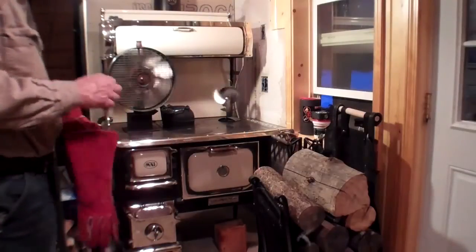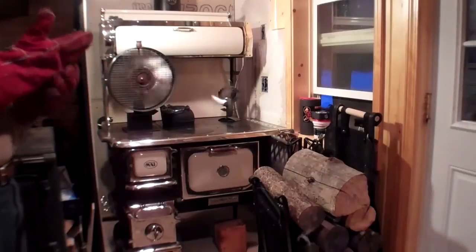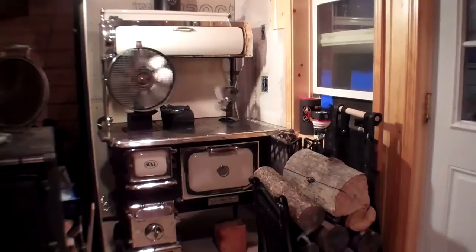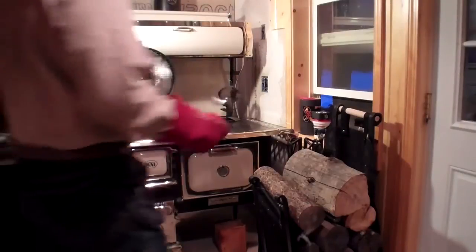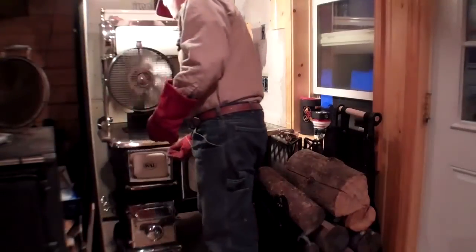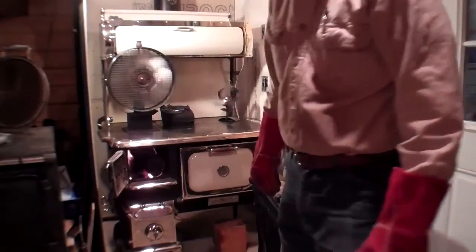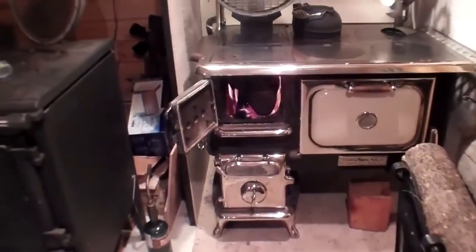Greetings folks. The stove has been going now — we lit it over an hour ago but the fire wouldn't get going. Tried dropping in packets of fire starter from the top, but I took a torch and lit it from the bottom and it took right off. Here's your fire — we've got a pretty good fire going.